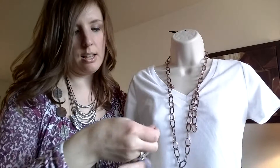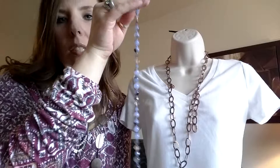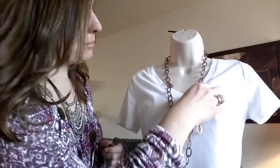A lot of times I'll take the one with just the little balls on it and add the removable extender to it, and then I'll wear it as a bracelet.